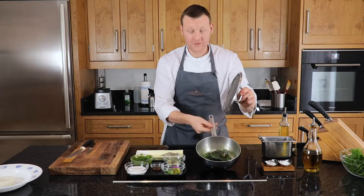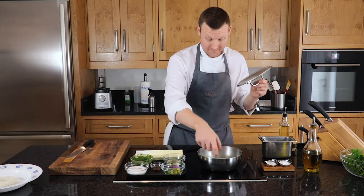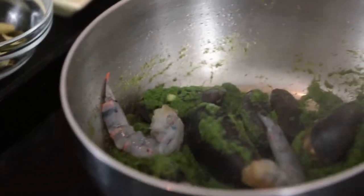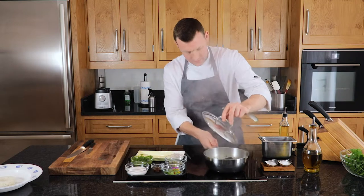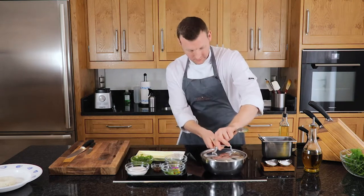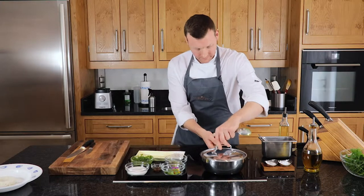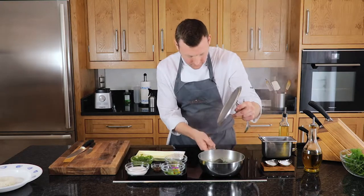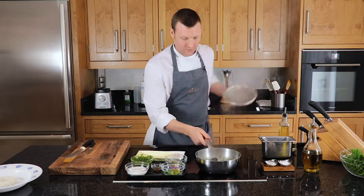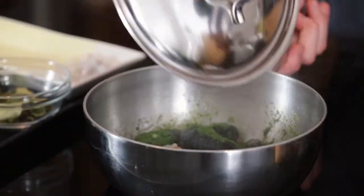So we can see after a minute the mussels have just started to open up. We're going to drop the prawns in, put the lid back on, and give them a minute as well. Once the prawns have started to change colour, the mussels are opening up even more - the prawns are cooking.